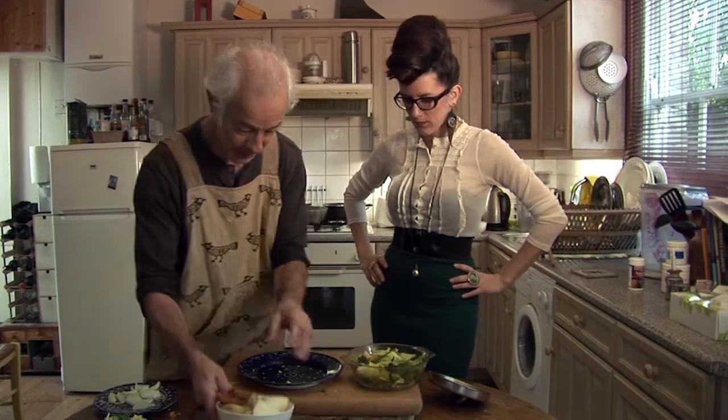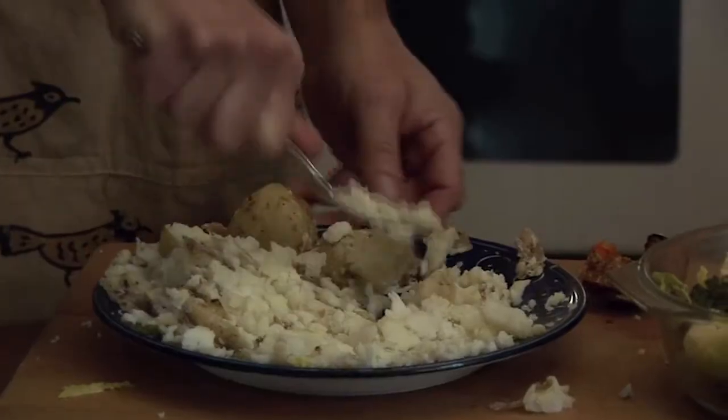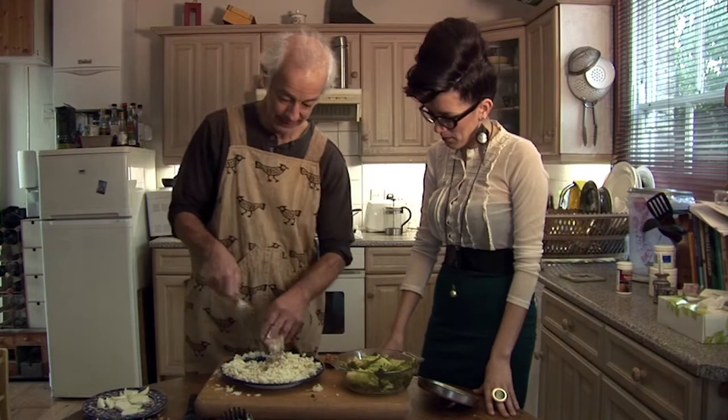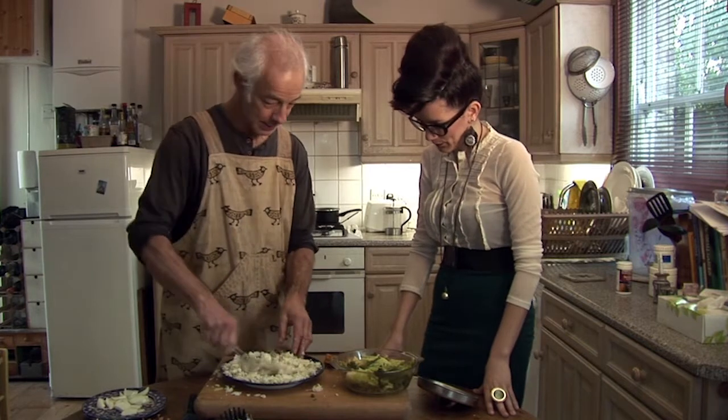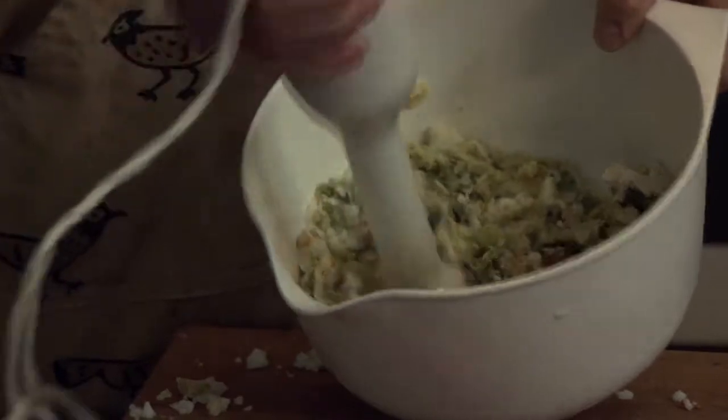Now we'll mash the potatoes up. Mash potatoes. Now we mash it up with the cabbage. Yummy, yummy.